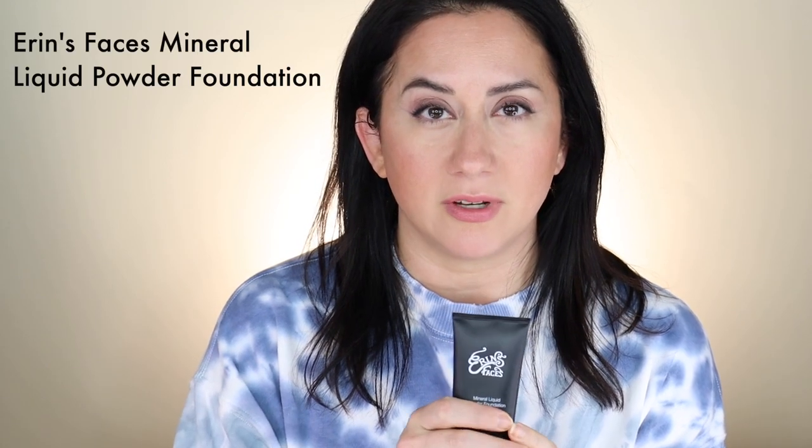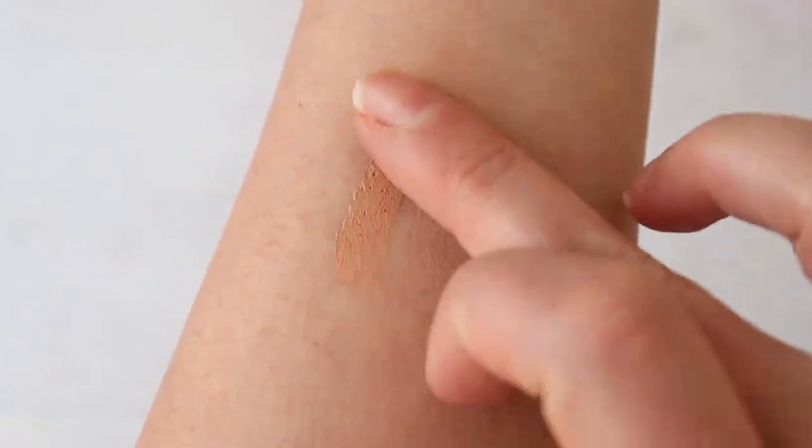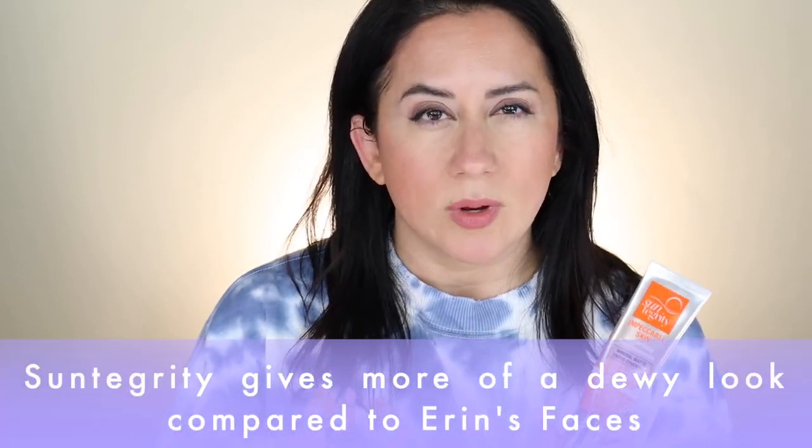This is Erin's Faces mineral liquid powder foundation. It says liquid and powder — don't get confused, it's just supposed to control oil but also hydrate, so it's like a smart foundation. I really liked it; you can check out my most recent review. It's a very solid medium-coverage option, very lightweight and silky with almost a velvety texture. This one is a bit creamier than the Mented stick. If you're looking for something lighter weight and you have oily skin, the Erin's Faces option would probably be preferred — though the foundation stick would be amazing for that too.